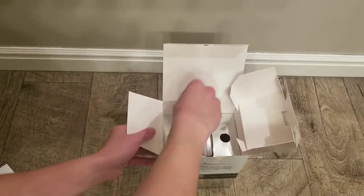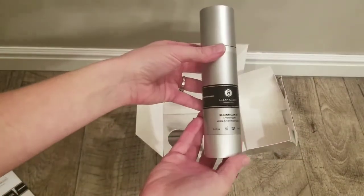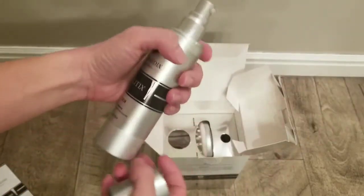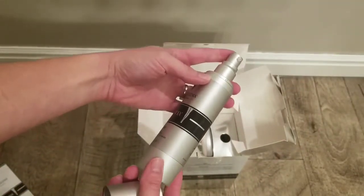So let's go ahead and open this up. This comes with a simple user manual — basically two pages telling you how to use it. It's so easy. Here is the cream itself. You can see that it has a little pump dispenser.